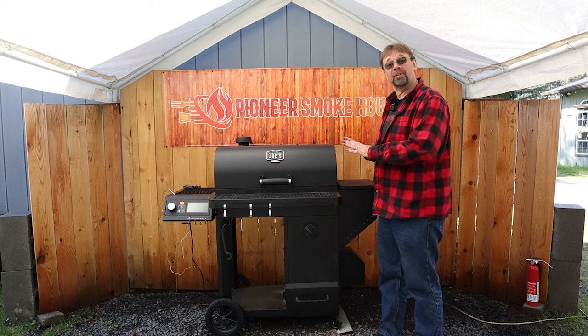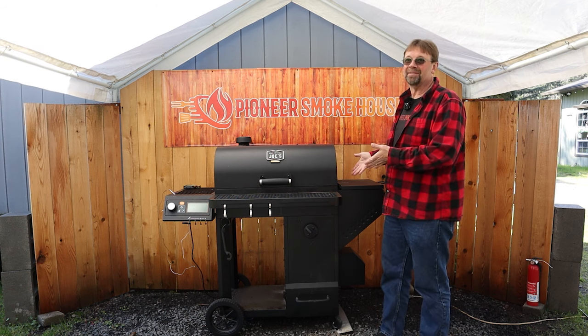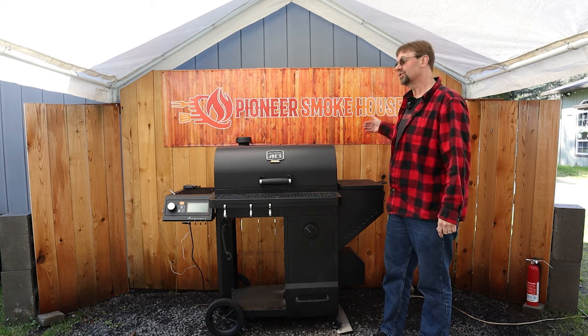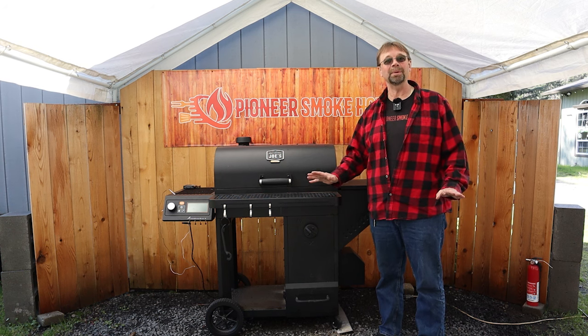This is an auto-feed charcoal smoker, also considered a gravity smoker. Basically it's self-feeding — you put the charcoal in and it just feeds itself. There's no mechanism behind it.